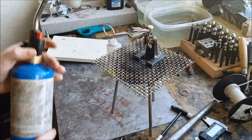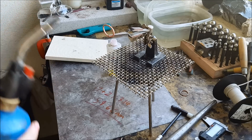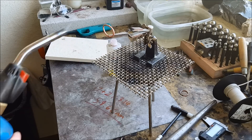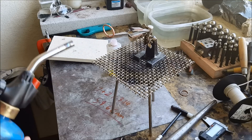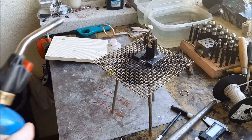If you heat it too quickly the flux will start to bubble and knock your solder away, and then your piece will never solder — it has to be in contact with the two pieces where they connect.